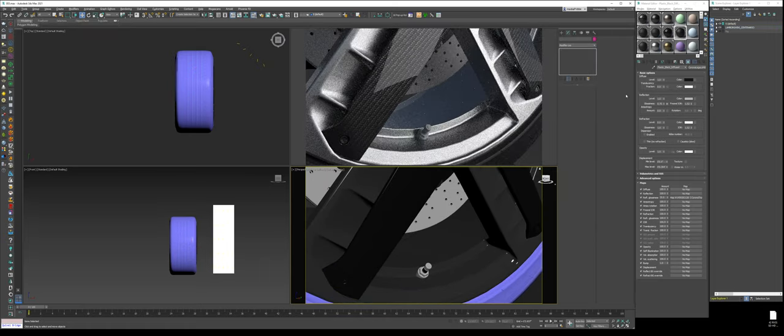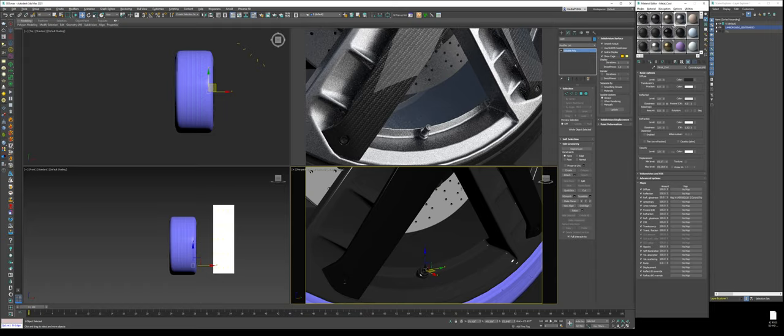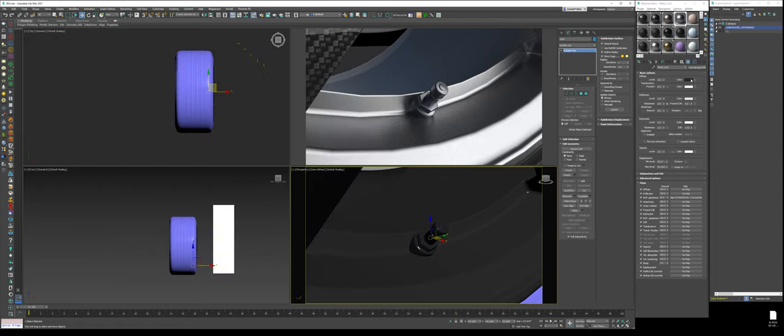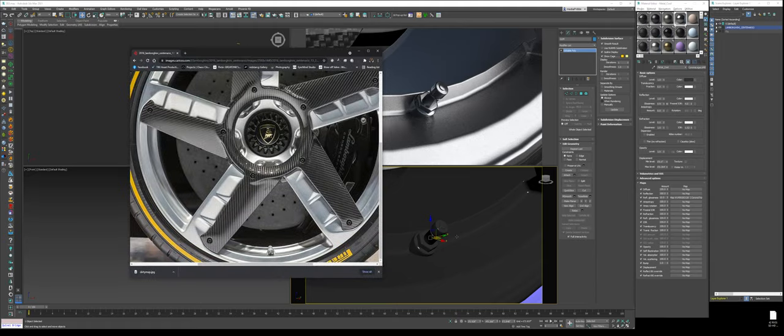Now we have the valve stem. Copy the warm metal and name it 'metal cool.' Bump up the color, tone the Fresnel down, and give it a cool blue tone. Make sure the shadow side of the material is also on the cool side — desaturate it some. Take the valve stem and assign the metal cool. It might be a little too cool, so desaturate it more. Bump the Fresnel up, take the glossiness to about 0.9, and Fresnel IOR to a 6. There's that valve stem material done.